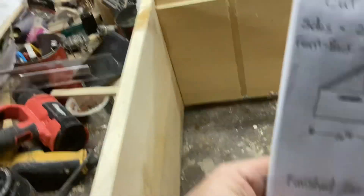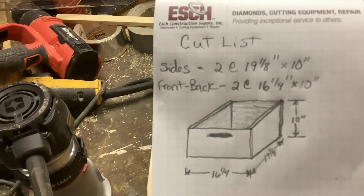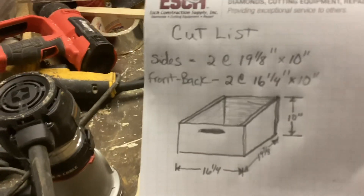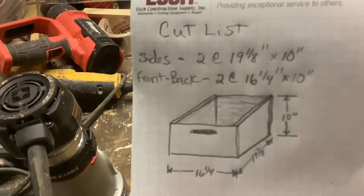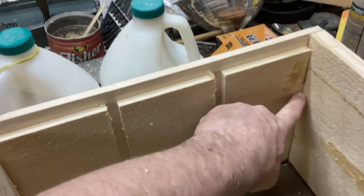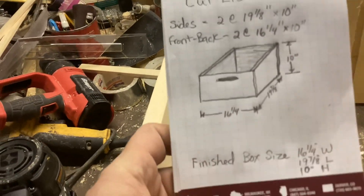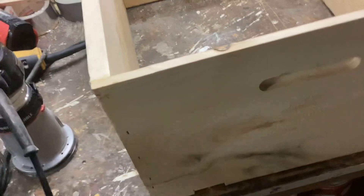Basically the box is just the same as any other ten-frame box — it's 16 and a quarter wide, 19 and 7-ace long. I made it 10 inches deep instead of nine and five-eighths or nine and three-quarters. I just ran a three-quarter inch rabbet around three sides for the frame rests, and that's about it.